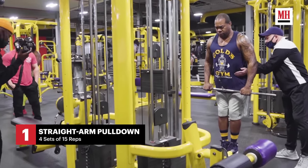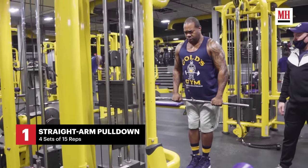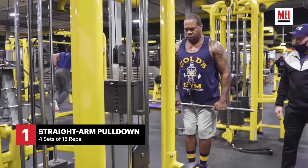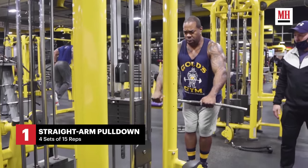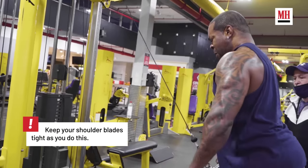The first exercise we're looking at right here is the stiff arm pull-downs. We usually do four sets of these, 15 reps each. This is pretty much the warm-up — coach likes to do this for back and torso, just to pretty much get the blood flowing.